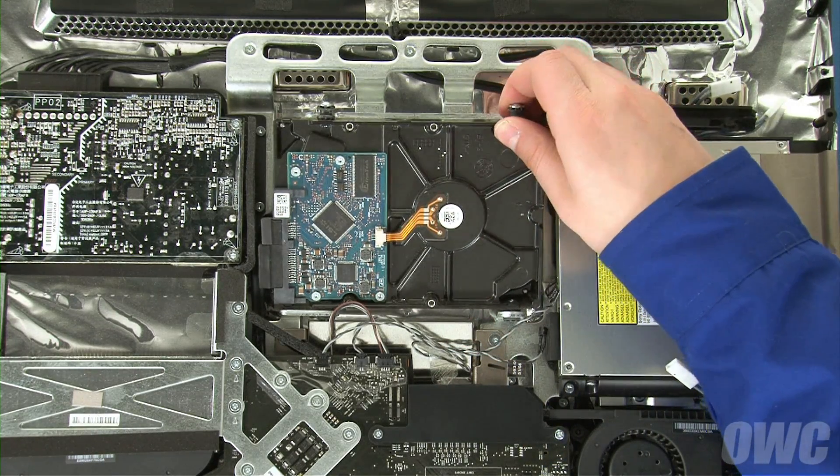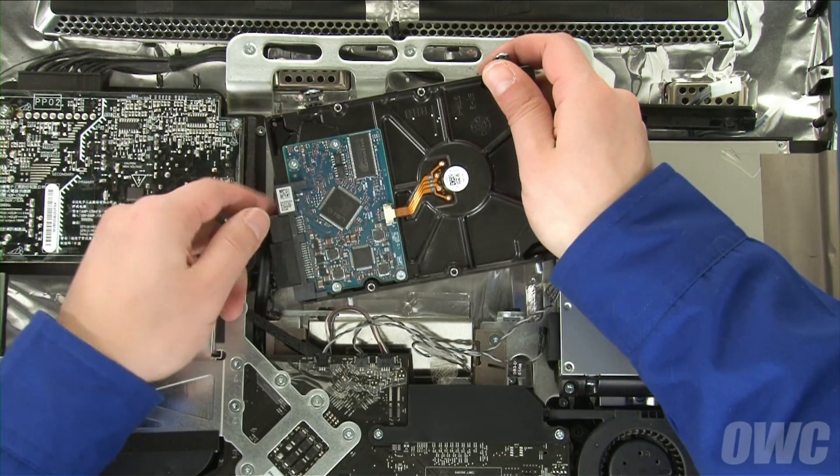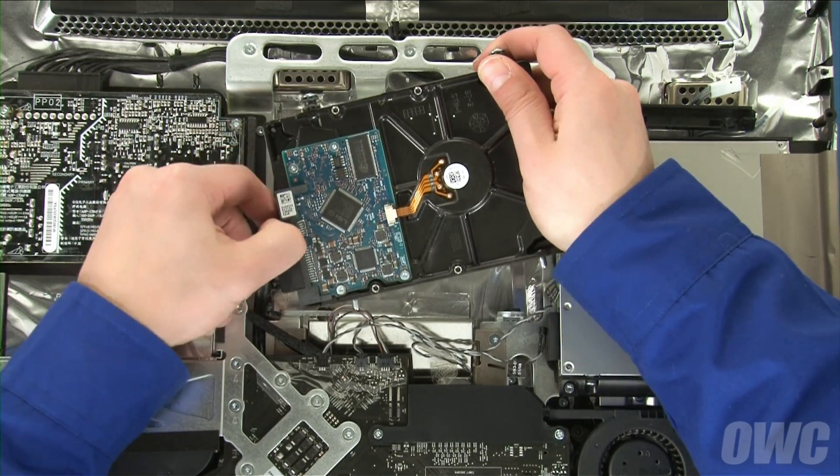You can now lift the hard drive up and out of its bracket. Then, detach the data and power cables.